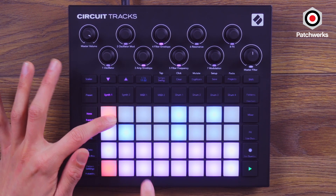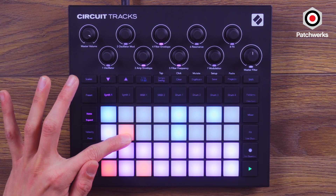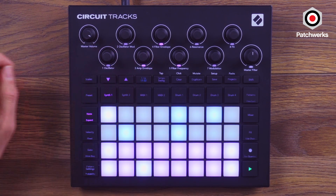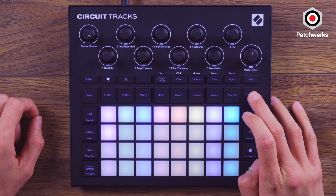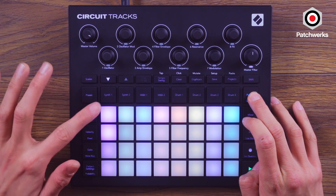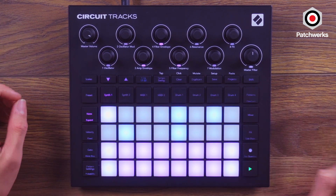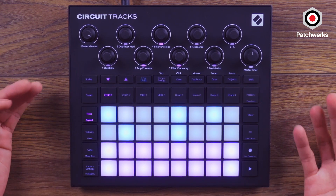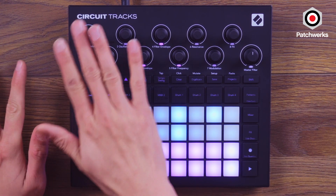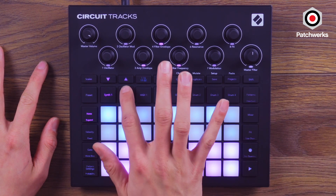So now when I go to my patterns — this one I could just change these notes by holding them down and punching them in manually. Now we can bounce between the two. I actually had them both pressed at the same time, which allows you to pattern chain. In this case, I actually liked the synth sound that it was playing; I didn't change any of these parameters, but oftentimes that's not the case, and I'll show you on synth two.